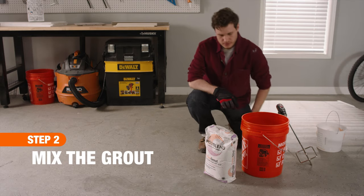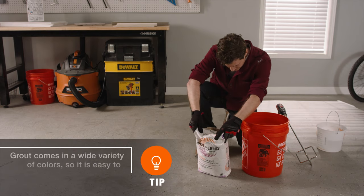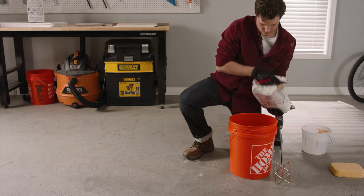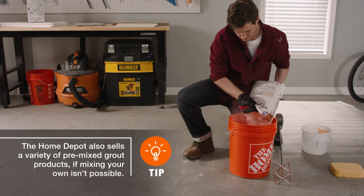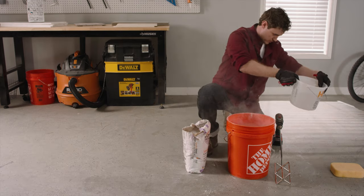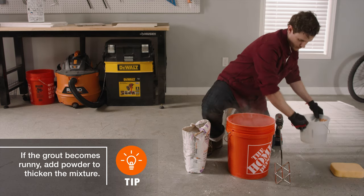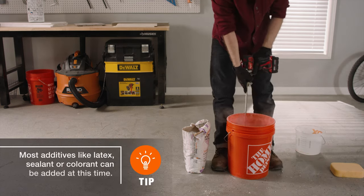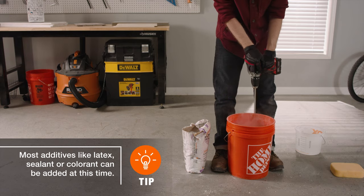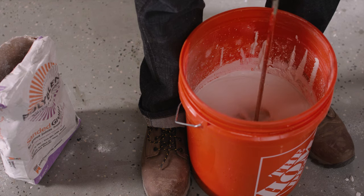Once you've gathered your materials and tools, you're ready to start mixing the grout. Check out your product's instructions to determine the precise amount of powder you'll need to get started. Remember, it's best to mix small batches so the grout doesn't dry out too quickly. Next, add 3/4 the amount of water called for in the instructions and begin mixing, either by hand with the trowel or using a drill with a mixer attachment. If using the drill, go slow to avoid creating excessive air bubbles, which can weaken the mix.